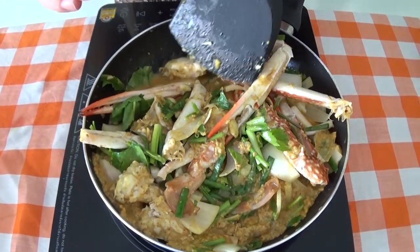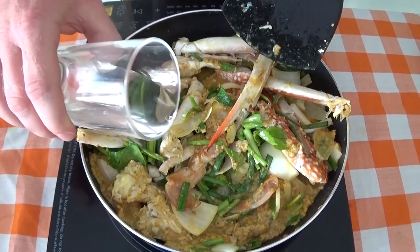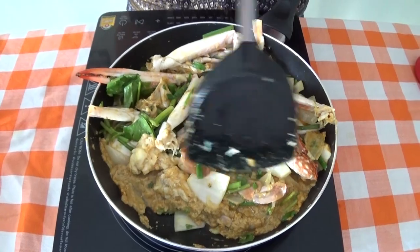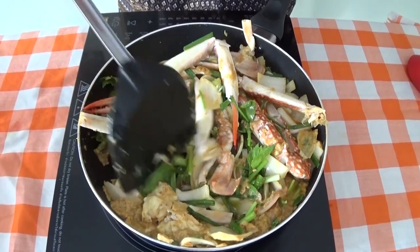If you see it's drying up a little bit in the pan, just add a bit of water — not too much, that should do it. Make sure all your vegetables are getting under there so they're going to cook.